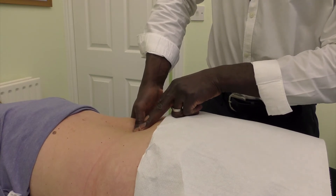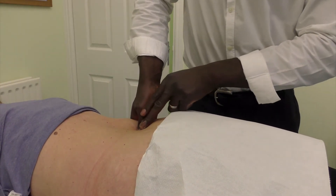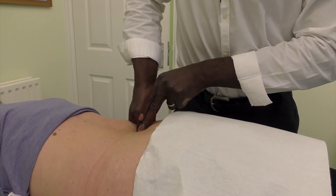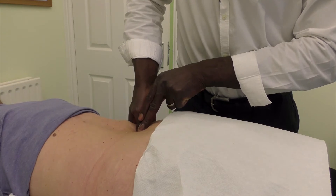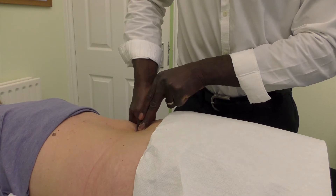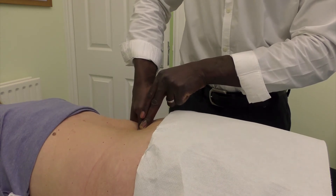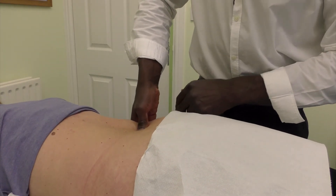To check the facet joint, I come across onto the facet joint and apply a little bit of pressure — this is on the right side. I compare the right and the left side over the facet joint. If the right side elicits more pain than the left, and in some cases pain may radiate down into the leg, that gives a strong indication that the problem is emanating from the back.